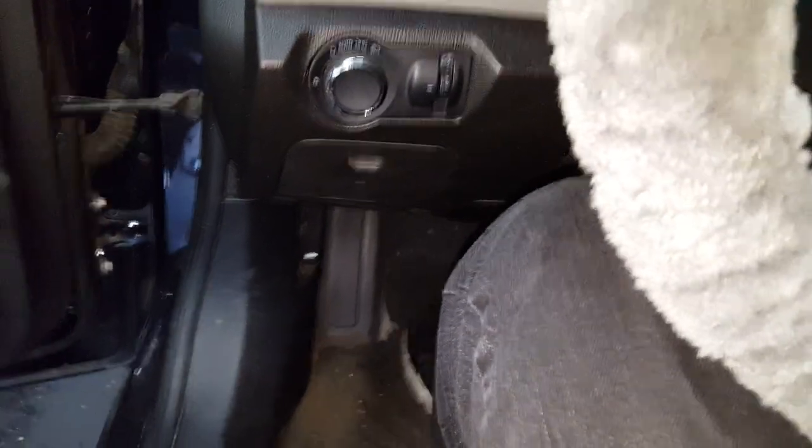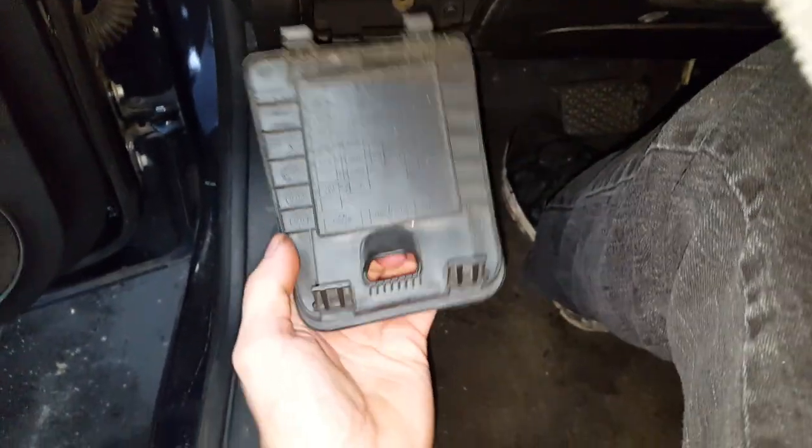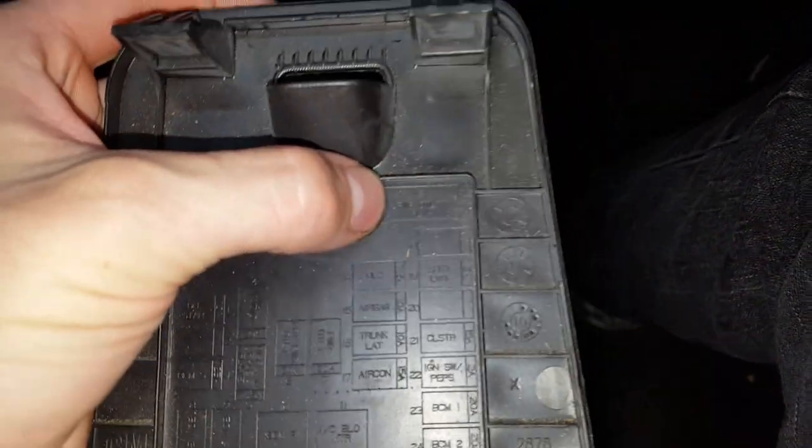I'm going to tell you where you can find the fuses. It's going to be right in here — if you pull this out and spin it around, this right here is the power outlet relay K3.